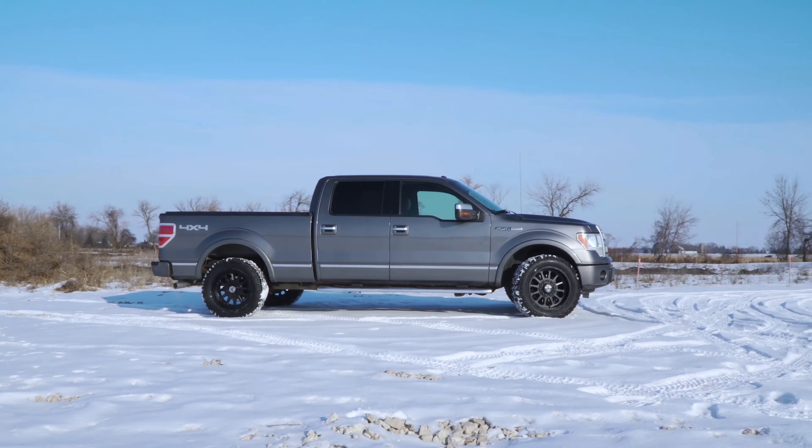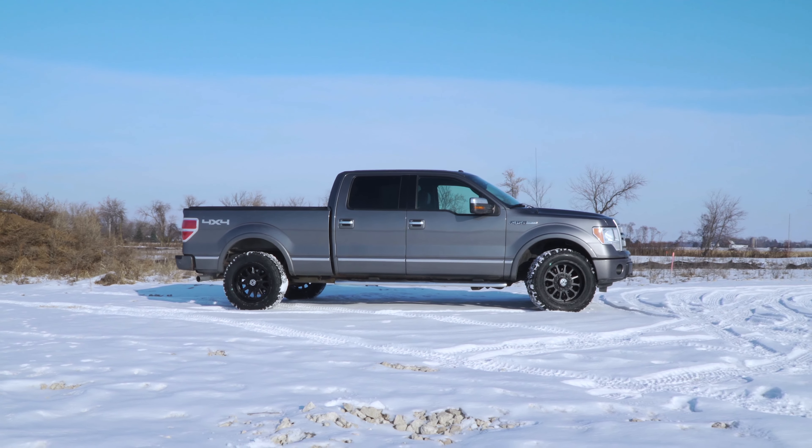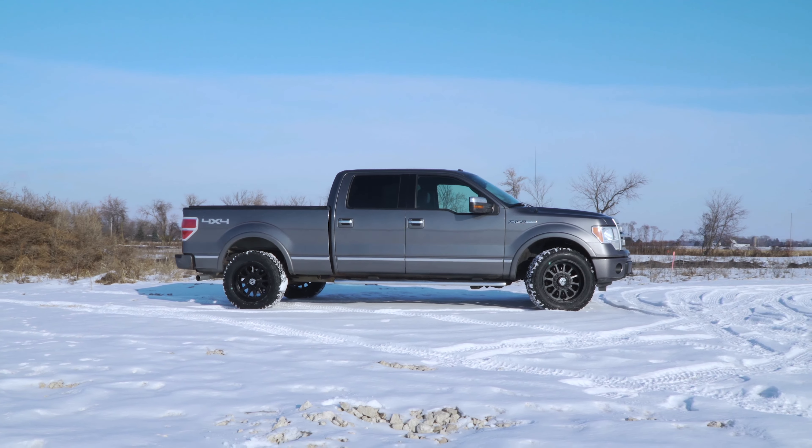I got my start with Anthem because they were kind of looking for a new style. They had run through their styles for three or four years and just hadn't come up with anything new, so I got brought in to put a new twist on it, a little different outlook on designs, and kind of went from there.